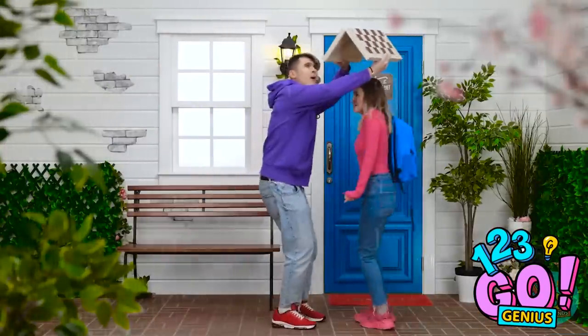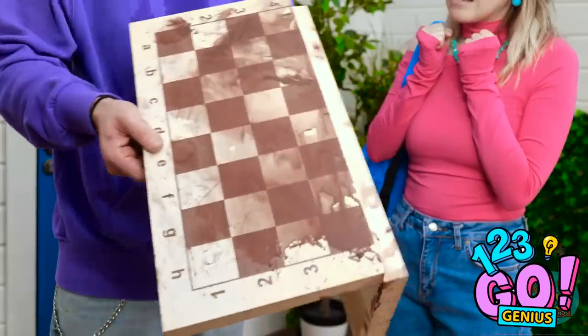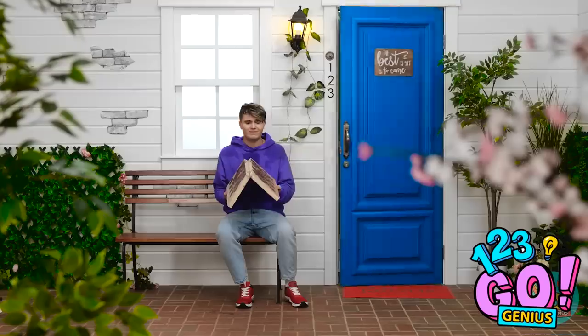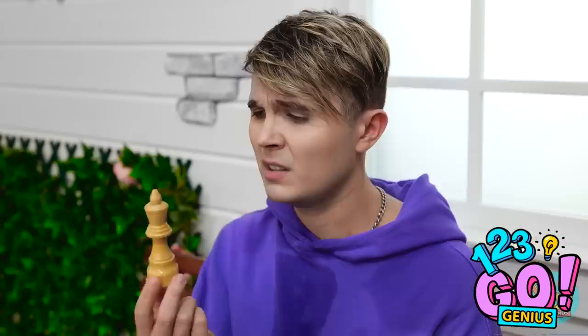And we're getting soaked from the rain! Oh, phew! Looks like it's stopping! Thank goodness! That was rough! Oh no! My chess board! It's totally ruined! I don't understand how this even could've happened! Listen, stay right there! I'll be right back! Shoot! Alright, I'm almost ready to do this! Just need to protect the space!